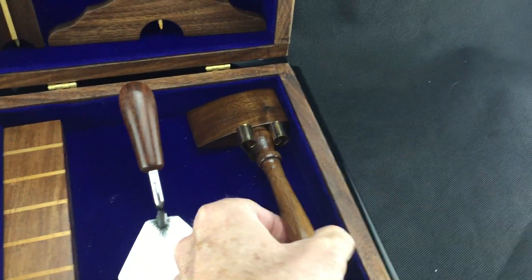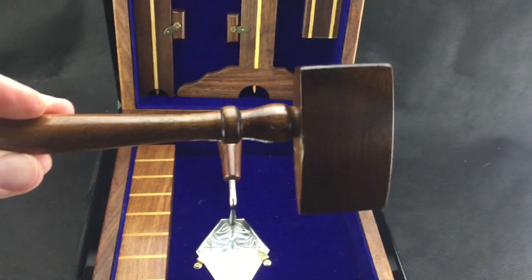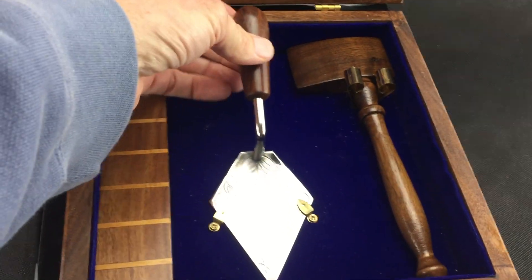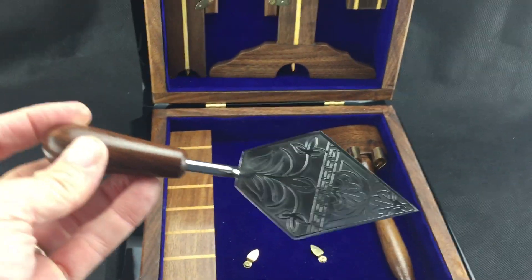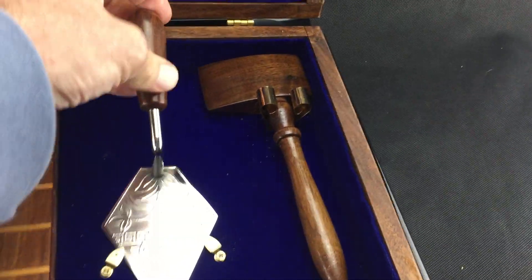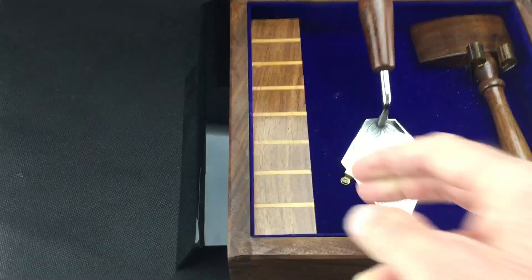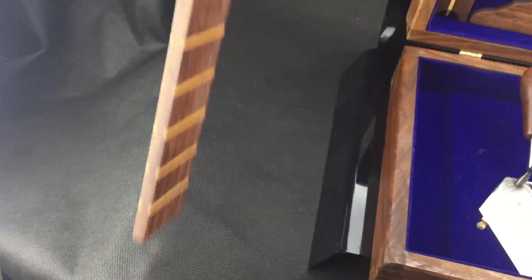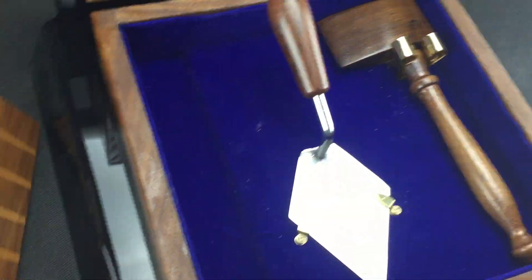There's your gavel and then there's the trowel. You've seen those trowels — we featured them last week actually. And the 24 inch gauge. So there's the 24 inch gauge and it comes out as it is supposed to.